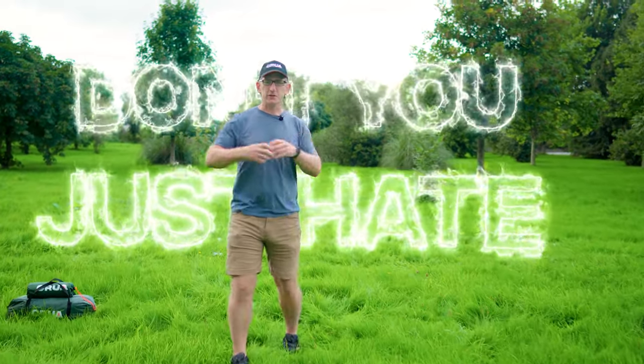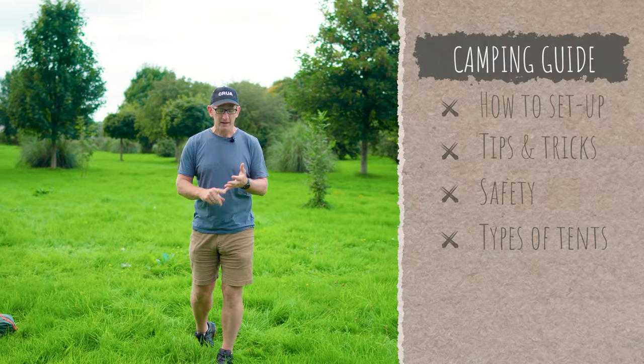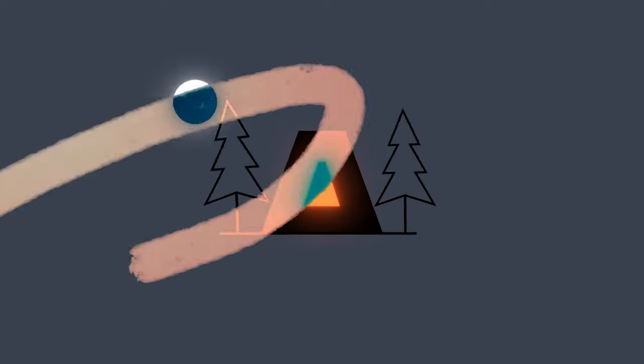Don't you just hate when you arrive at your campsite, you've set up your tent and everything around it, you're ready to kick back with a beer, and all of a sudden you realize: we're in the wrong place, or we've done something wrong, or we've set it up wrong. This video is all about giving you a few hints and tips about how to set up your tent and your campsite correctly and, above all, safely, so that you can maximize the best possible night's sleep in the wild.